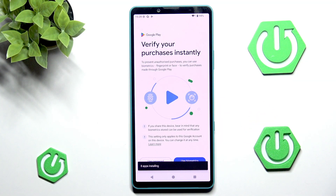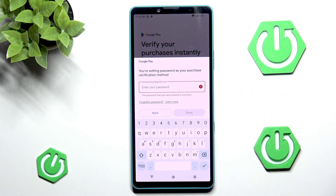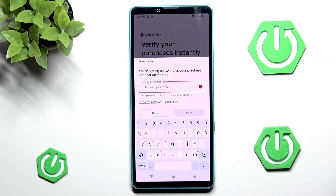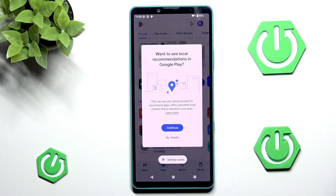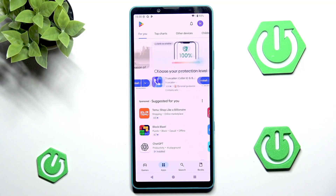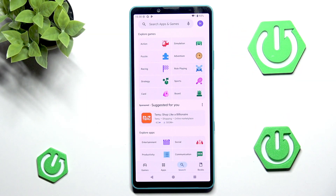Let's go into install. Now we need to verify our purchase. You can either use biometrics or passwords — if using passwords it will be your Google account password. Carefully enter your password and hit done. After that you can use the search bar to search for whatever application you want and install it.